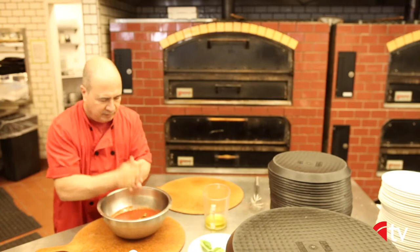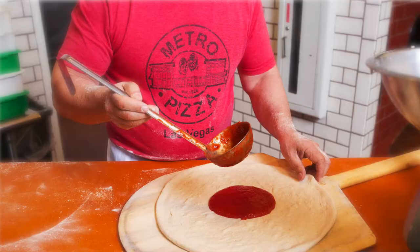Olive oil is a key component in almost all of our sauces, including tomato sauce and pesto. We incorporate it into the pizza sauce to add a really smooth texture and a delicious, savory, smooth flavor.